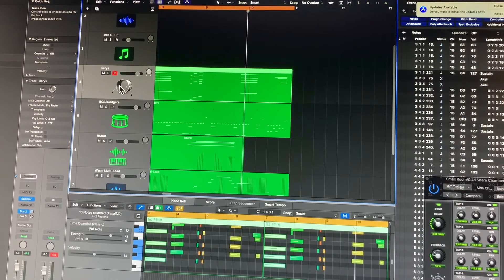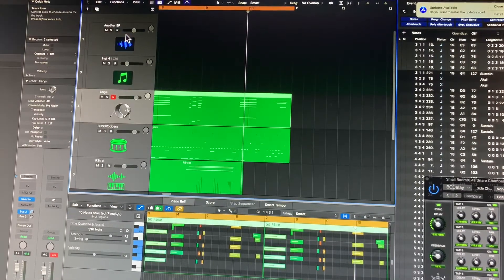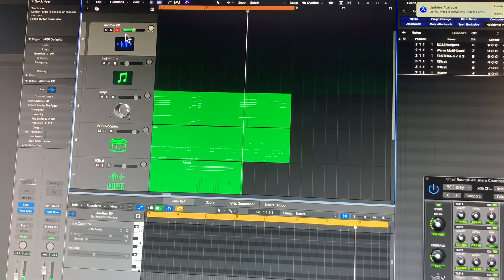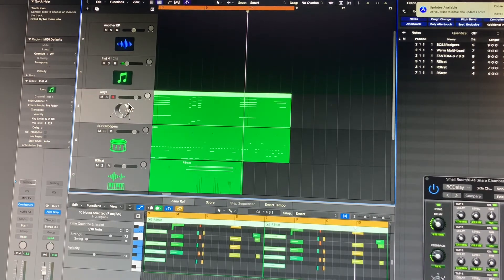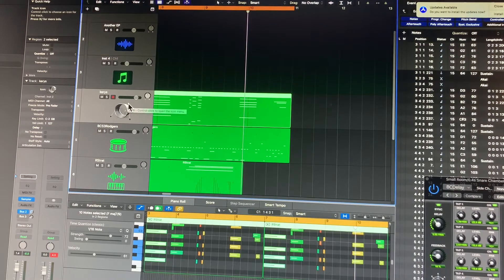The oldest trick in the book — just took an old FM sound, layered it in a stack with this Omnisphere sound, and then sampled it as a layer and just threw a small delay and reverb on it, and it just has so much more life.